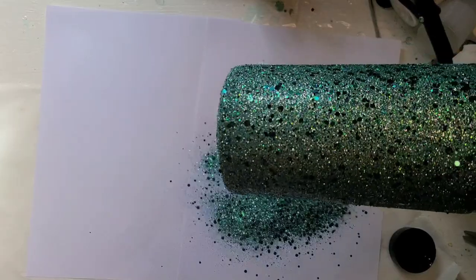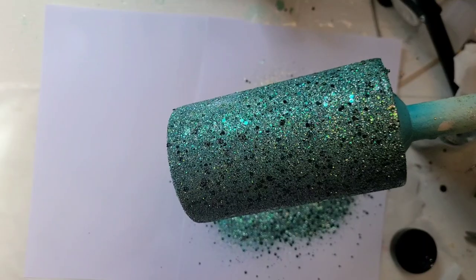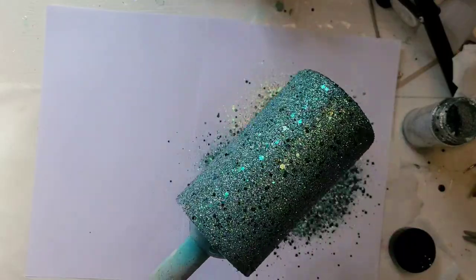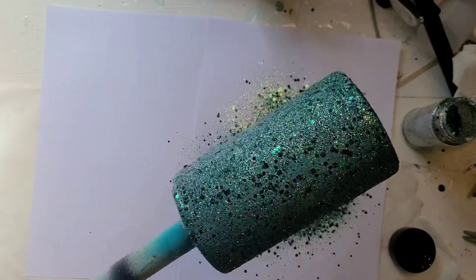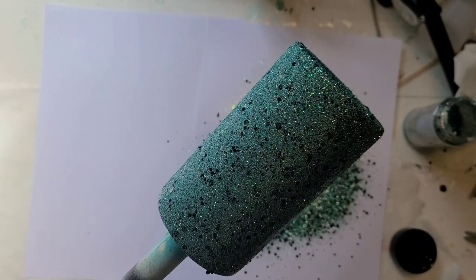I will let this dry for a couple hours, get a flood coat on it, and then I'll be back when I'm ready to decal this one and tell you what I'm going to do with it. This is a 14-ounce skinny from Maker Flow, by the way. I'm going to set it aside to dry — I'm not going to put it on a turner at this point, I'm just going to put it on my drying rack.